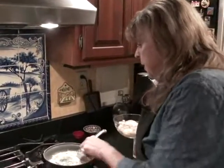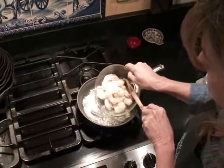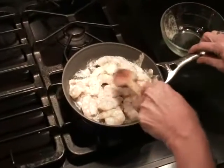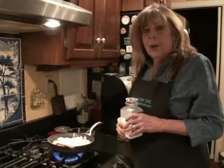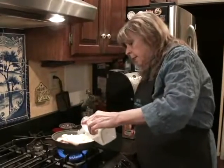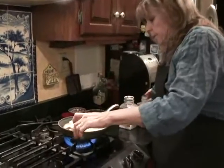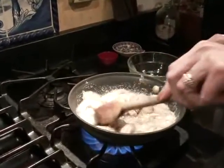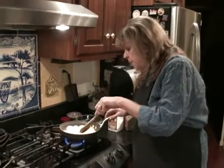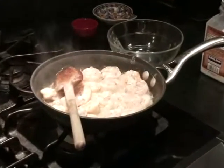Step two: I'm going to melt a little bit of butter — a couple tablespoons — and I'm going to cook about a pound's worth of medium to medium-large shrimp. The great thing about shrimp is it takes very little time to cook. The only thing I'm going to add is a little sprinkling of salt and pepper. These are done — it only took a couple of minutes. I'm going to turn it off and let it sit while I do the next step.